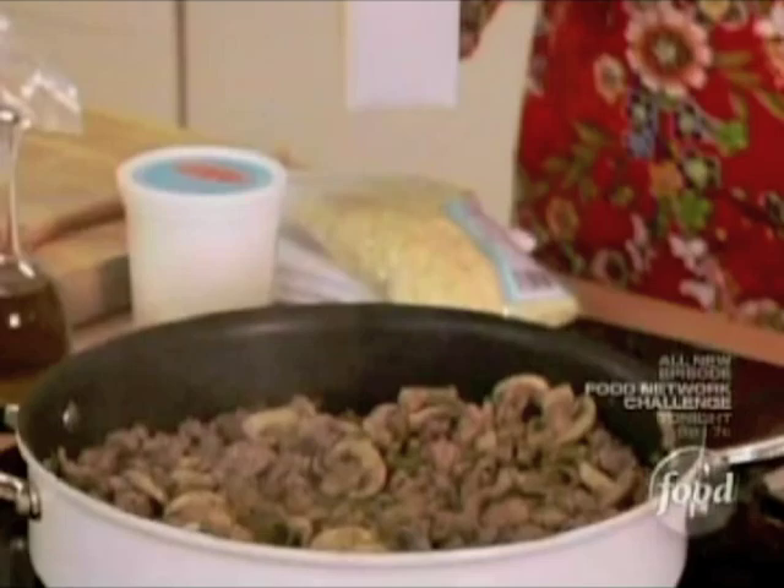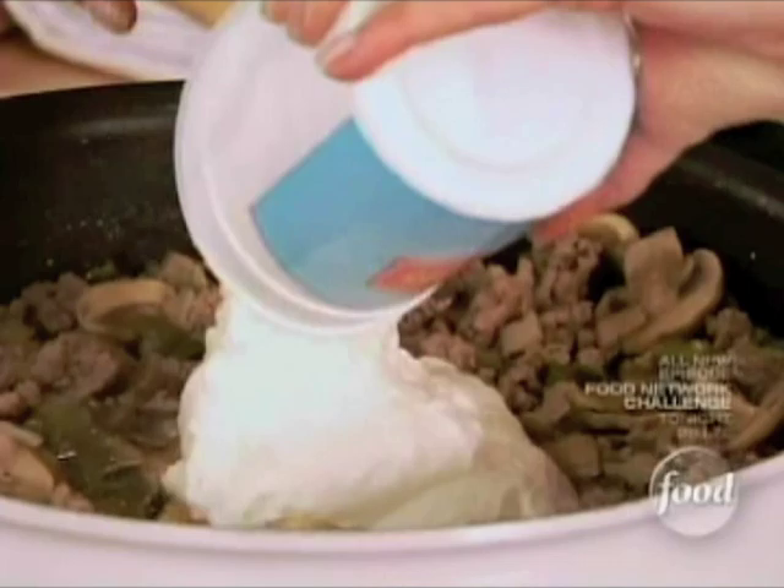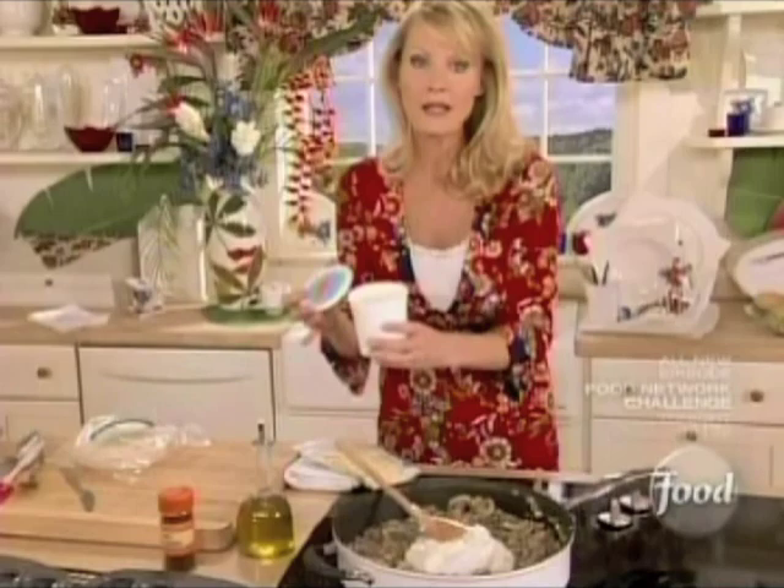In here goes a quarter of a cup of chicken broth for great flavor. Then two cups of plain non-fat yogurt — this is going to give a beautiful creamy texture, nice and tangy. And instead of sour cream, this is a really nice healthy alternative.